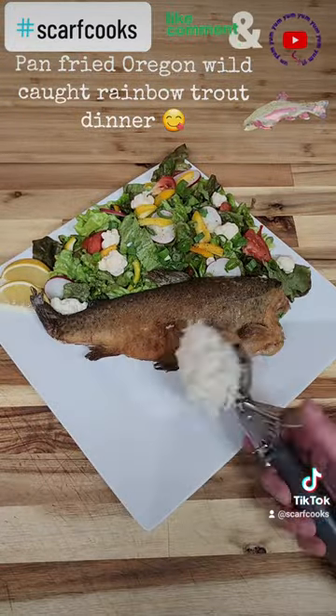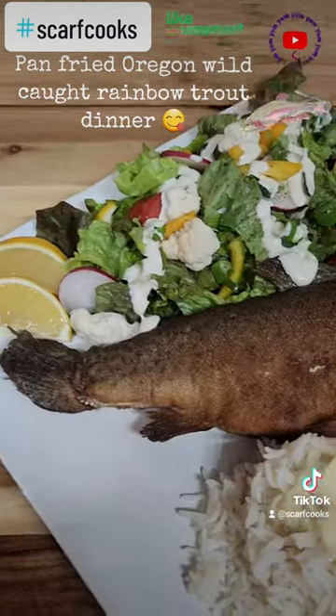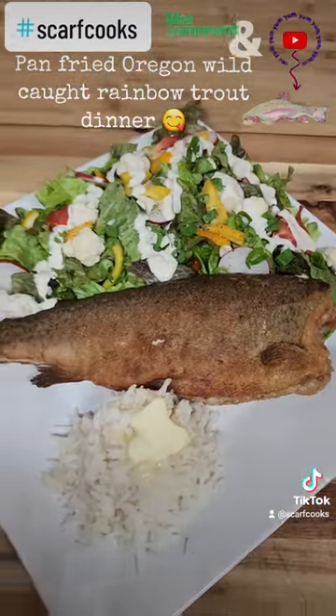Flaky white fish — plate it, get out some rice, a little butter, and serve. Simple, easy, delicious. So what's for dinner? Yum.